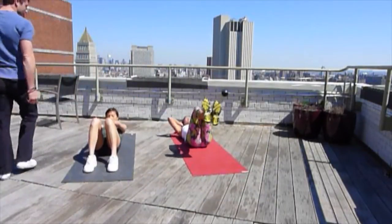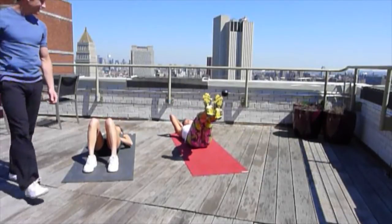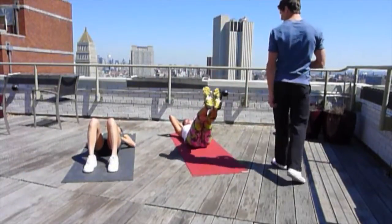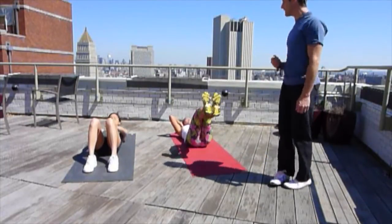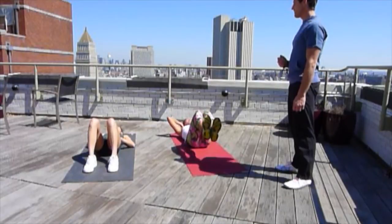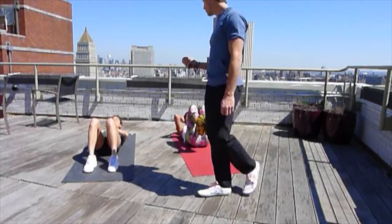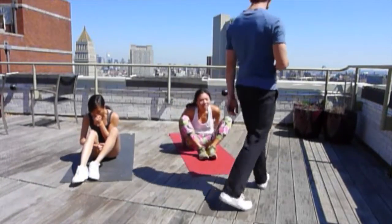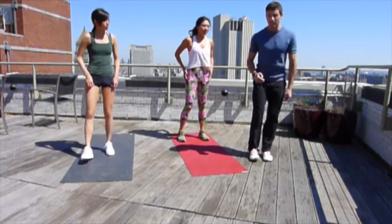20 seconds. Keep moving — look at that technique. Starting to feel those abs burning a little? Good. Keep moving for one minute. Let's see if we get the breath in time with the movement. And rest. We've got 10 seconds rest — keep standing up. The sixth exercise is the curtsy lunge.